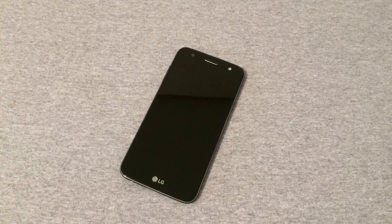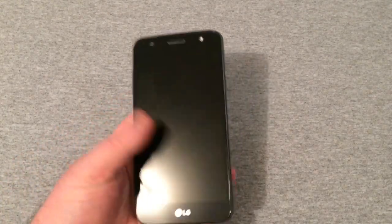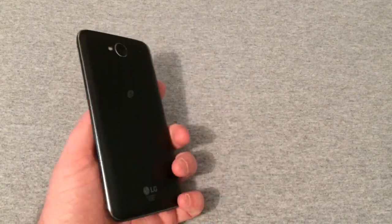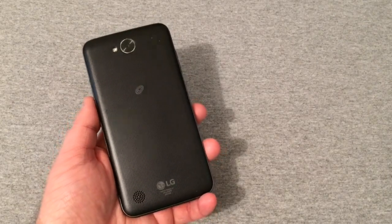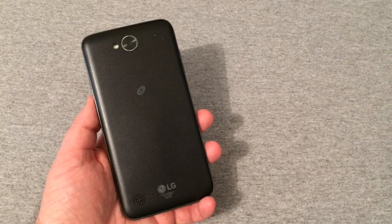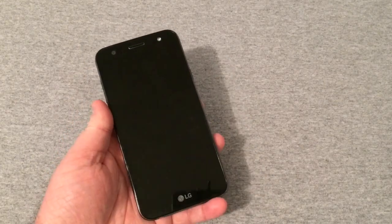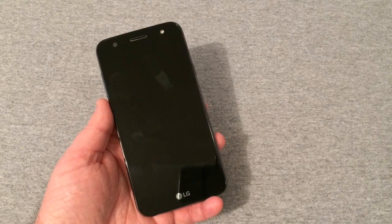Hey, what's going on y'all, RJ here with CV Tech, and today I'm going to give my final review on the LG Fiesta LTE, on Simple Mobile. This has been a great device and a great experience with this phone, and I'm going to try to get into everything with this device in this review. I do apologize for my lighting — I know it's not the greatest.